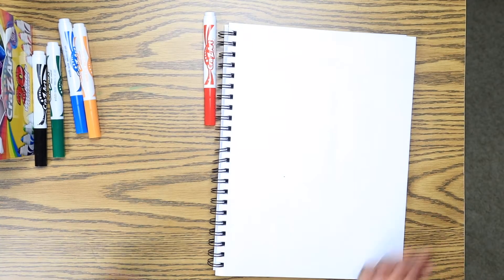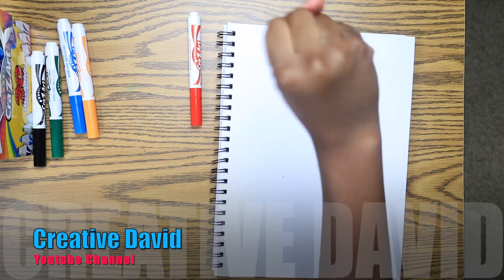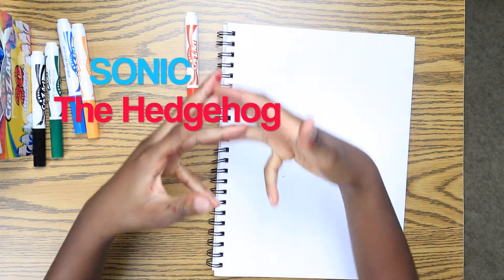Hey guys, it's David, and we are back to another video. Today, I'm going to be drawing a recreate of Sonic the Hedgehog.